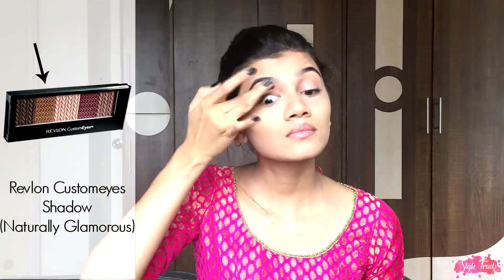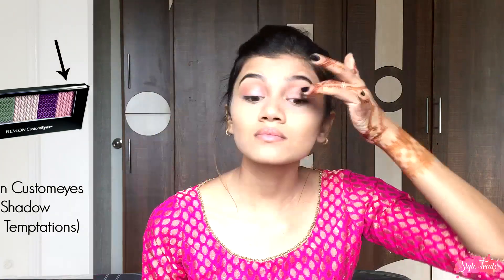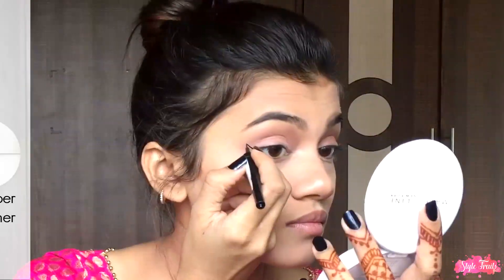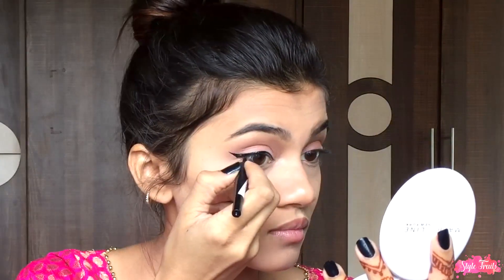Moving on to eyes, I'm using the Revlon Customized Shadow, taking the second shade from Naturally Glamorous as my transition color. Then I'm going to use the fourth shade from Rich Temptation in the inner corners of my eyes and all over my crease. Next, taking Maybelline's Hyper Glossy Liquid Liner, I'm going to create a winged eyeliner.